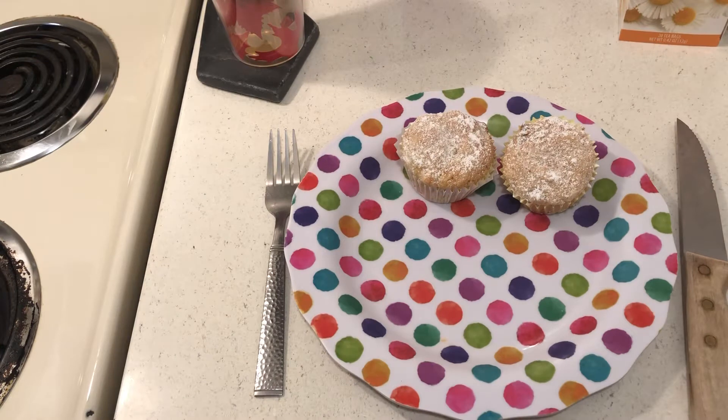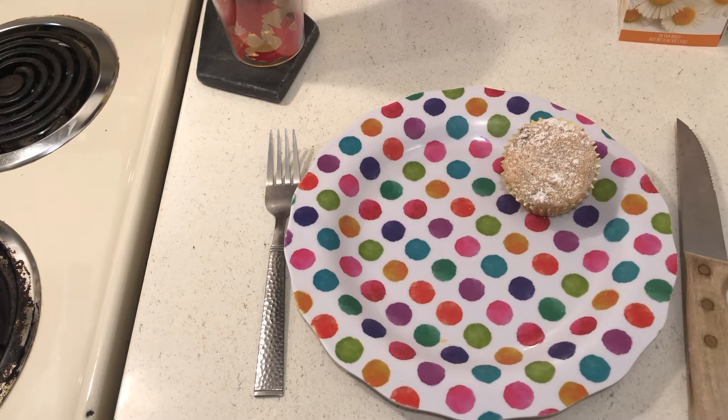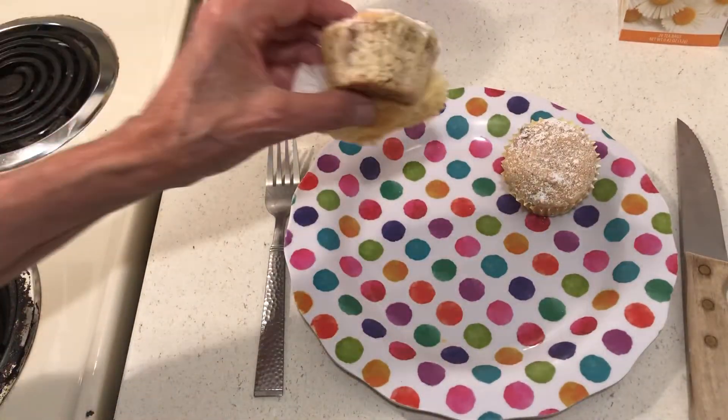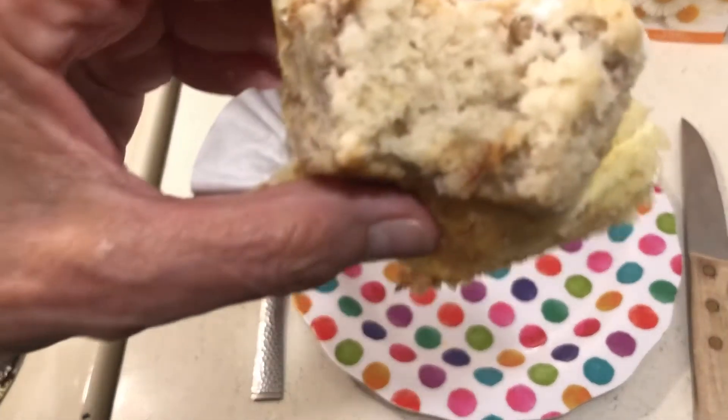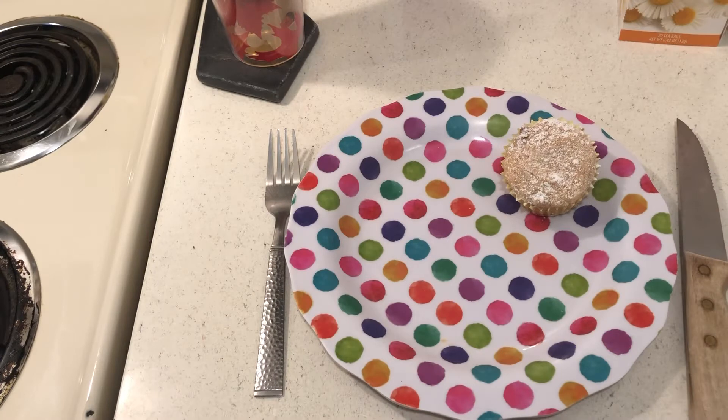I'm very excited about this tomato — yummy! Let me taste my muffin. I sprinkled powdered sugar on top. You would never know you used pancake mix to make this muffin.